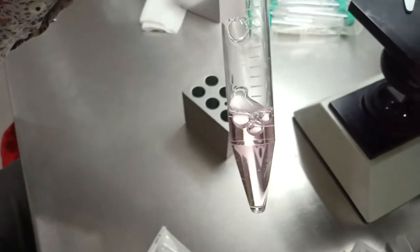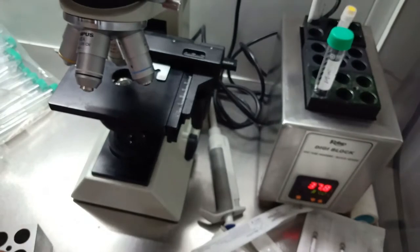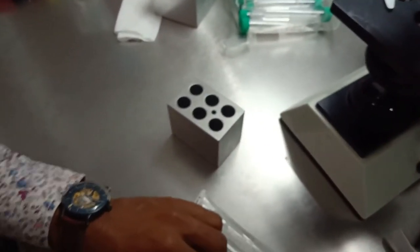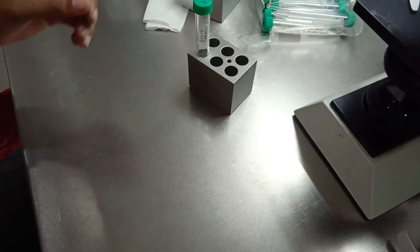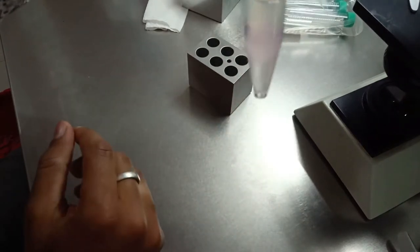This is the washing solution and I am going to put this in a digiblock at 37 degrees so it gets warm. Here is the result after centrifugation.